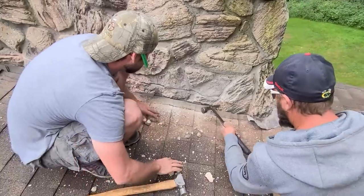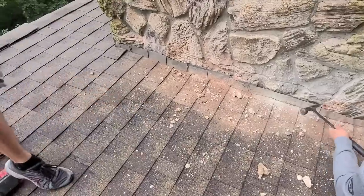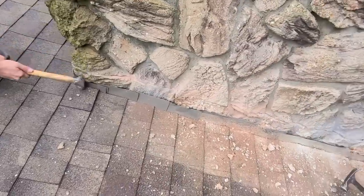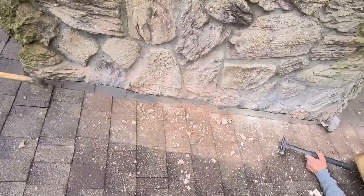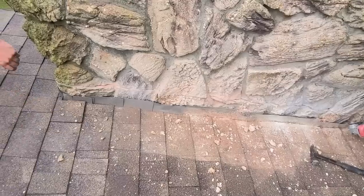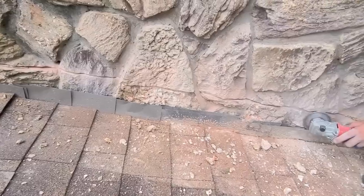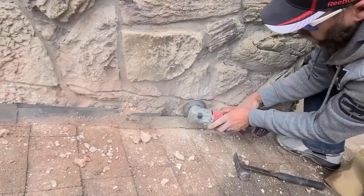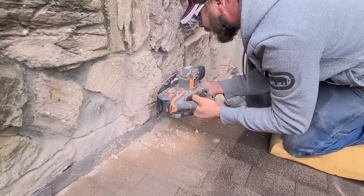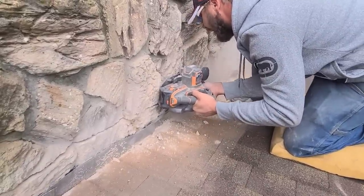We don't recommend beating up the rock — we don't want to mess up those mortar joints too much — so we'll grind the rest just a little bit.